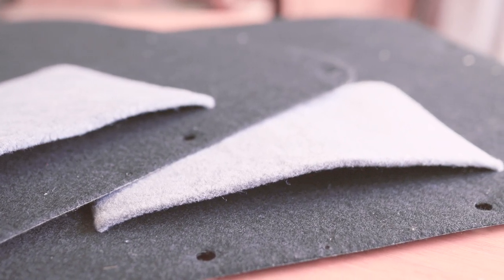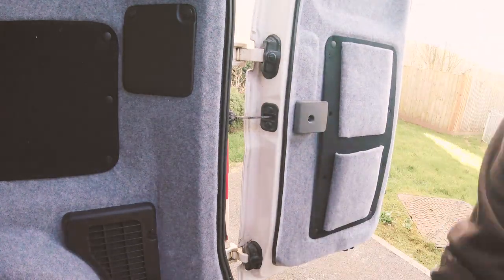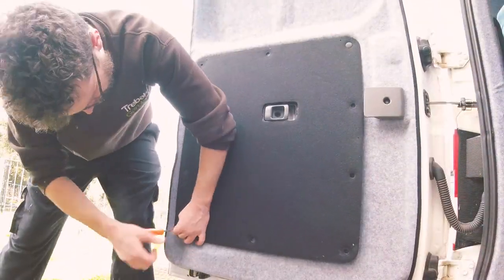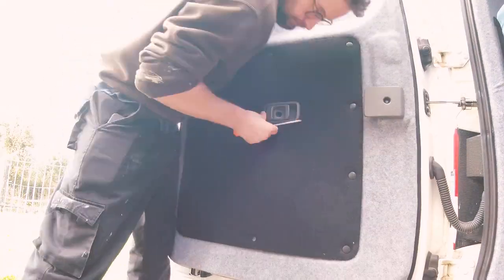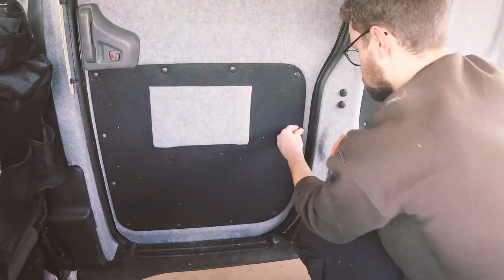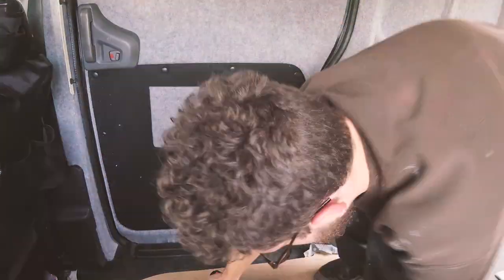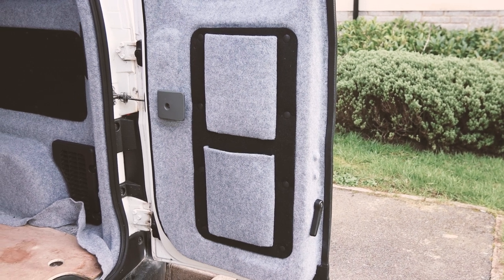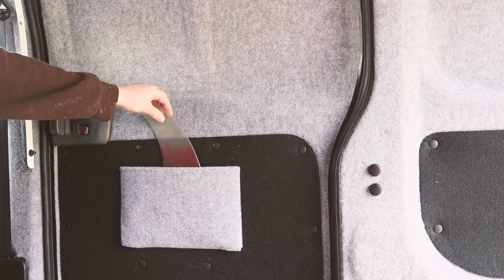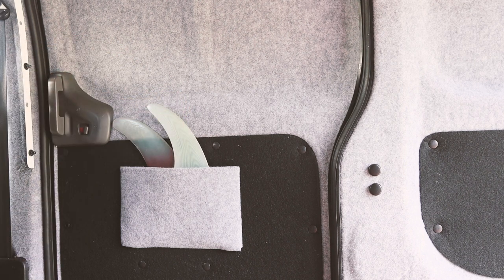I'm so happy with how these pockets have turned out. It's really a very simple concept but will be incredibly effective in increasing the storage capacity of my van. The pockets are strong, low profile and match the van interior really nicely, and best of all, it barely cost me anything. I hope you enjoyed this video. Next I'll be working on the floor so please subscribe to keep up to date with my van build series. Thanks for watching!